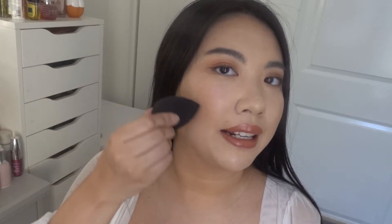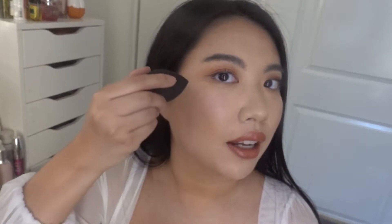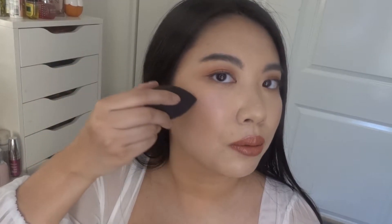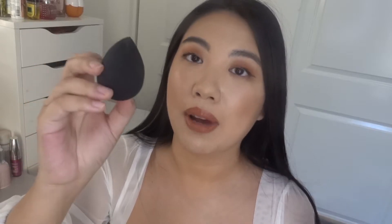I really love those kinds of blenders that have a straight edge, because especially when blending out a cream contour or a liquid highlight, the edge is really helpful for blending that out as well. I'm excited to try this one and I might demo it in a future Get Ready With Me, so definitely stay tuned for that.